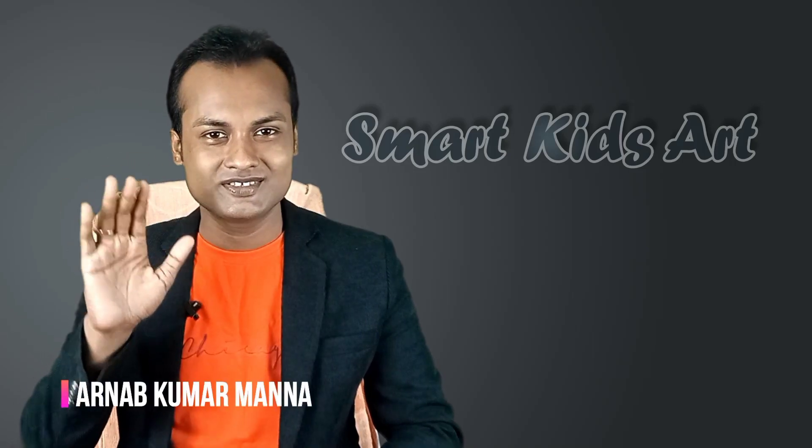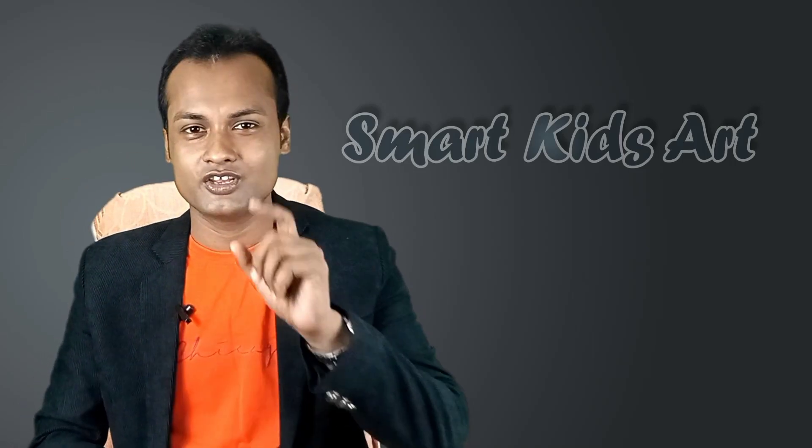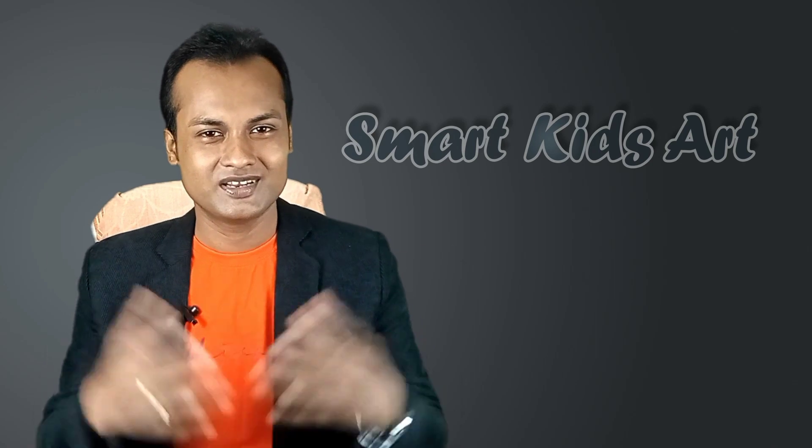Hi kids, this is Arnup Murmanna and you are watching Smart Kids Art. Let's learn with fun.